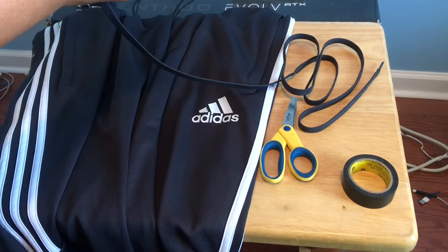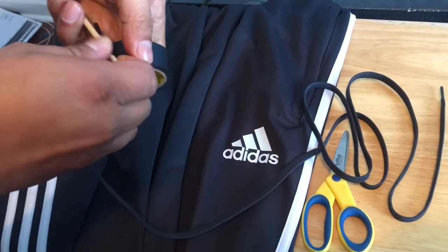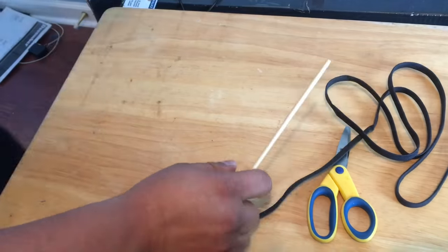Then you're going to take your drawstring and wrap it two to three times around the stick and secure it with tape. Then find the hole and take the stick and push it through the hole and push it all the way around the sweatpants.